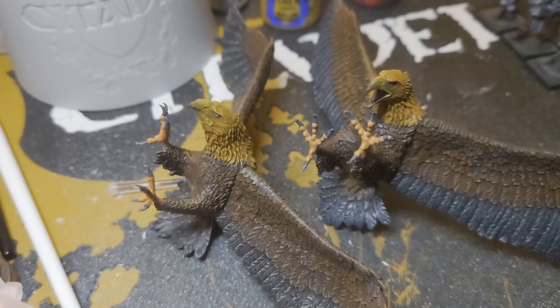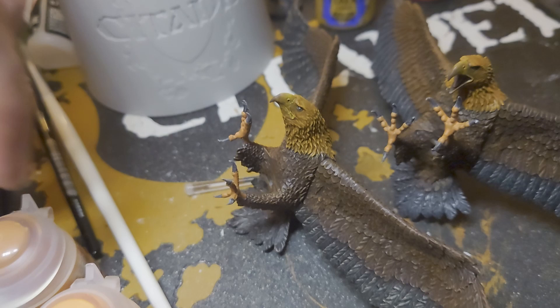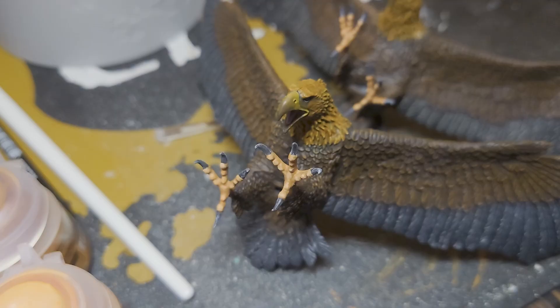Now that that's done, we're onto our final painting stage for the Great Eagles because I've decided that I'm going to leave the talons as they are. So the final stage is going to be to add some highlights to the legs and feet with Lugganath Orange. With that, the painting of these eagles is complete — now all that's left to do is the basing.